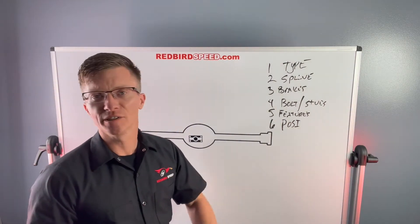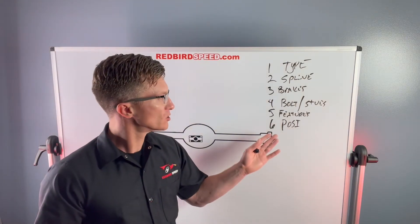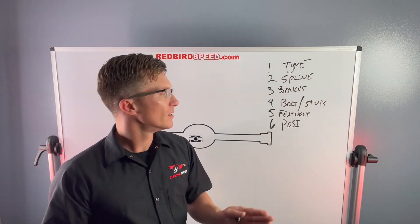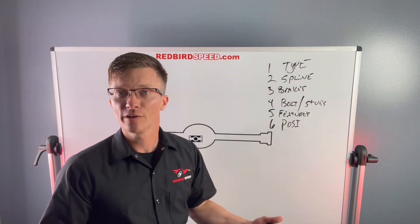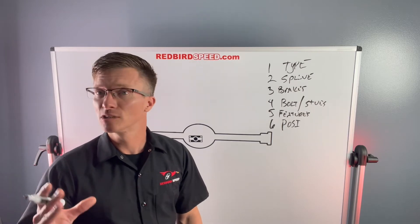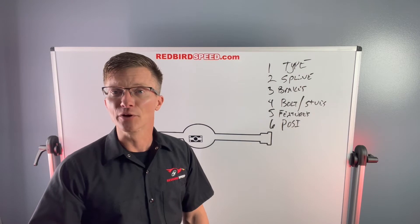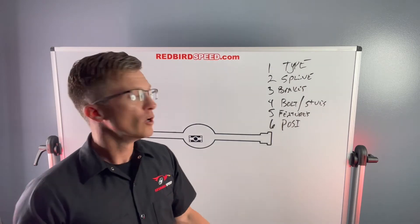Number six: what posi do you want to put in it? There are spring-and-clutch style posis, gear-driven posis, and a lot of options. For a 300-400 horsepower street car cruising around town, a spring-and-clutch style posi is a good option — you won't spin both tires, but you'll have a good driving experience. As you get more power, you may want a gear-driven unit like a True Track. At 700-800 horsepower or higher, something like a Wavetrac is a great option — it's smooth around corners, has a lifetime warranty, and I highly recommend it. It all depends on your application.